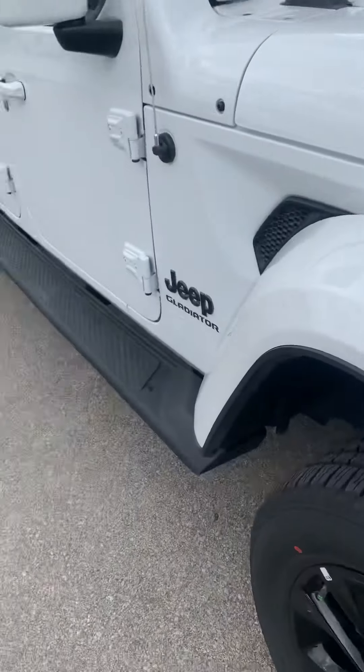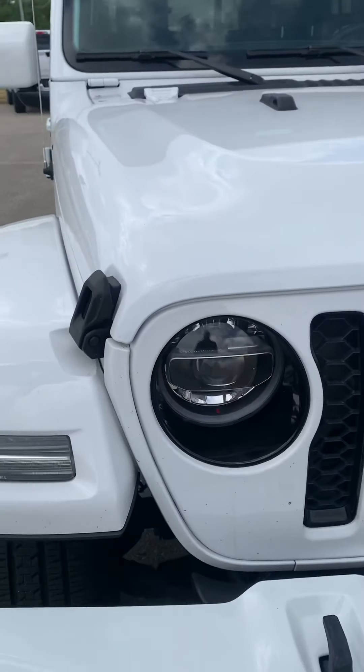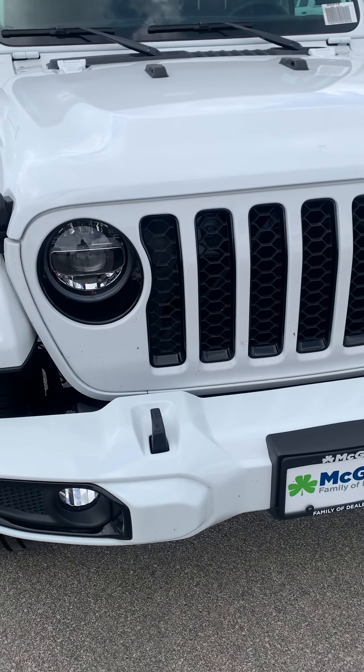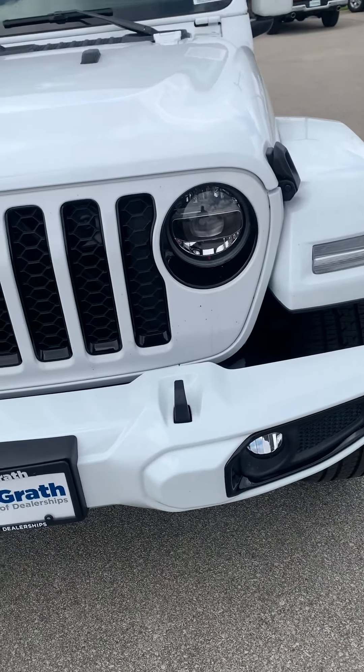Yeah, real nice Jeep. I'm going to send this to you — I'm actually going to call you here in a few minutes, but I'm going to send this to you so you can take a look. It's not a Rubicon, it is the High Altitude though. Also just really nice. We'll send this to you here in a minute and we'll talk. Have a good one.